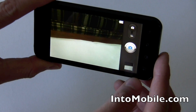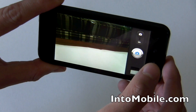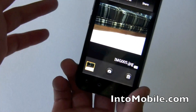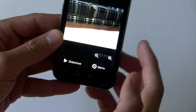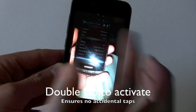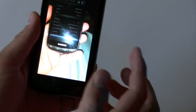Then let's say you take a couple of shots and you want to double check and see how good or bad they are. So you dive through the gallery — you can just tap on the side and it'll scroll through your pictures.